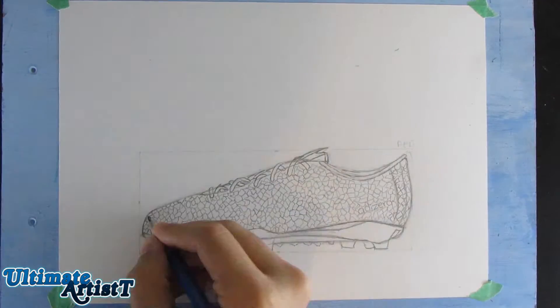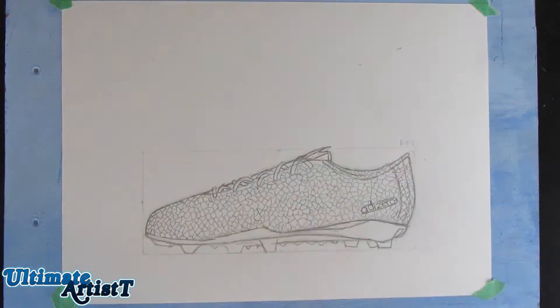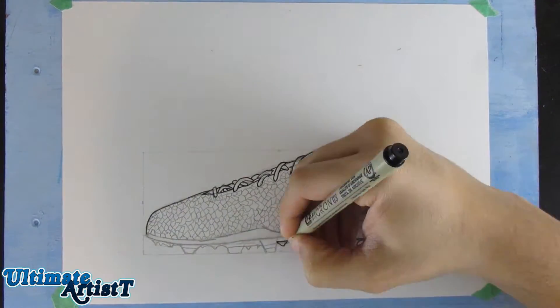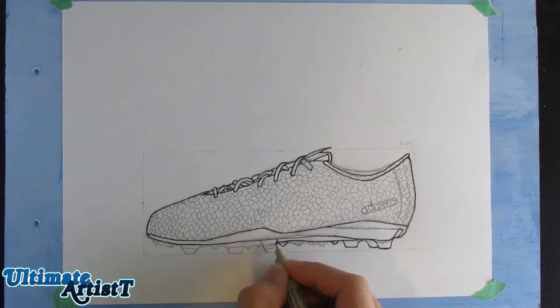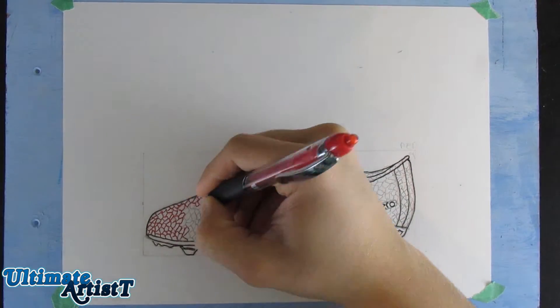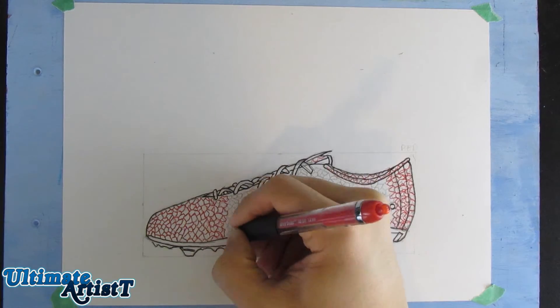First I'll start with a little sketch, then inking the drawing, coloring it, so on and so forth. With these cleats, I'm drawing the Red Dragon F5080Vs. I might have butchered the name there. I know Suarez, a football player from Barcelona, wears these.